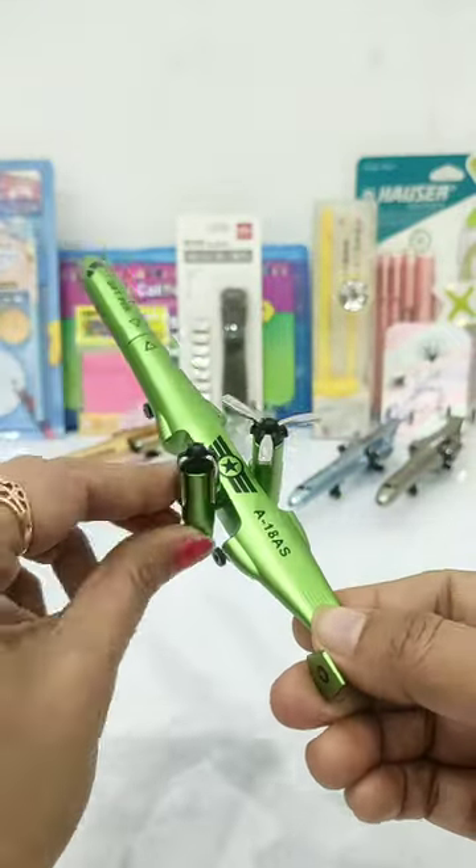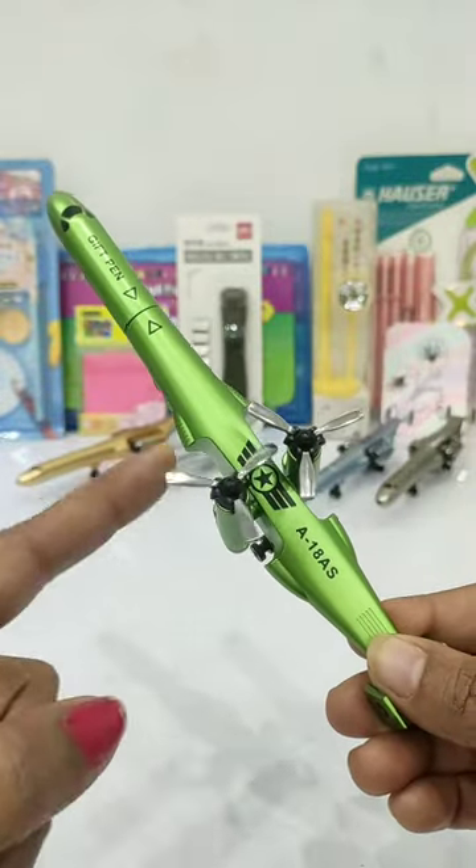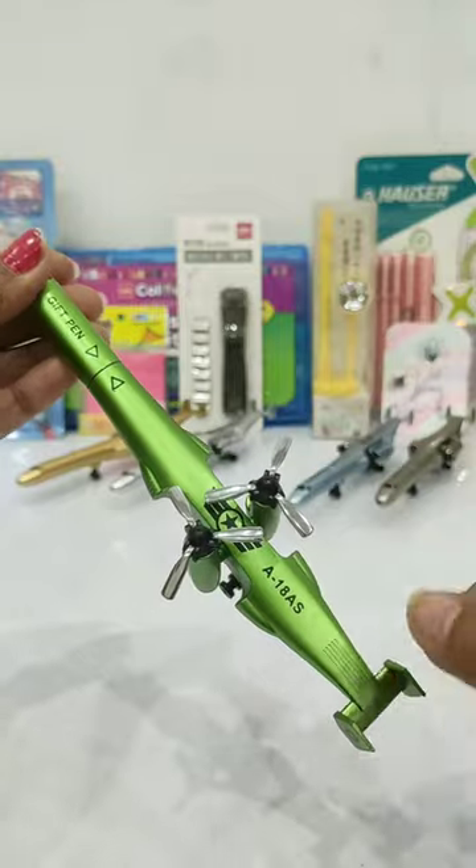You will have to guess what this stationery item can be. Yes, this is a gel pen! If you have guessed correctly, please comment on my name in the comment box.